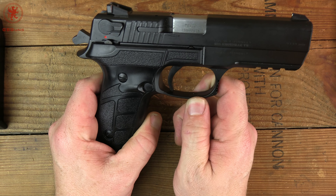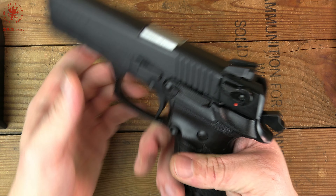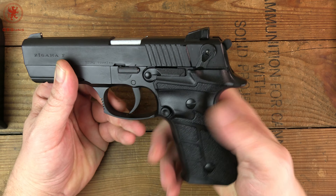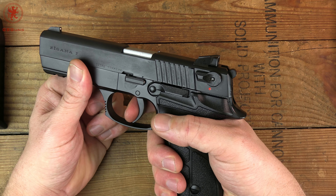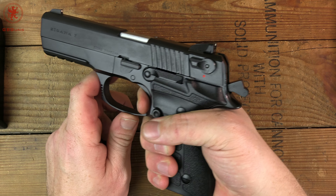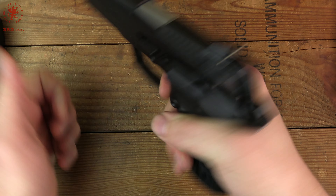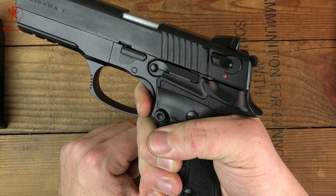First things first — DA/SA with a decocker. What that means for those of you that might be new to it: it's a double-action, single-action decocker. Let's say we've just loaded a mag, put it in the chamber. Bring that safety down — with it left down, you've got a dead trigger. Push it forward and your first shot will be double action, which means it brings the hammer back and releases. Every subsequent shot will be single action. I was doing that to also show you how smooth the double action is on this and how short the reset is for your next shot. Pretty nice trigger.